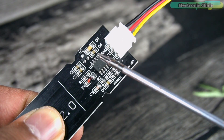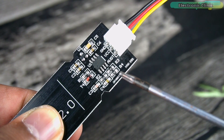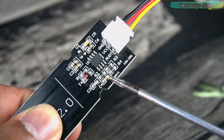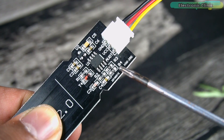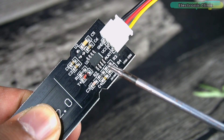The only thing I don't like about this version of the capacitive soil moisture sensor is that its components are exposed, which is why it's the cheapest option. In slightly more expensive versions of the capacitive soil moisture sensor, the electronic components are waterproof.